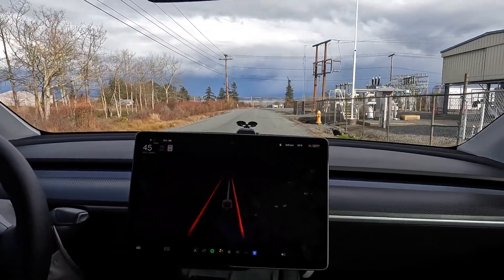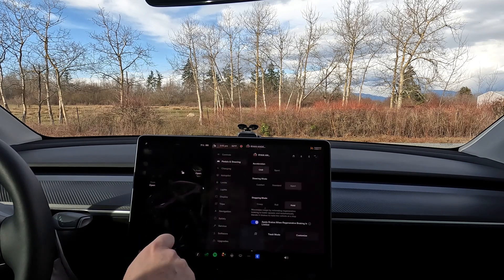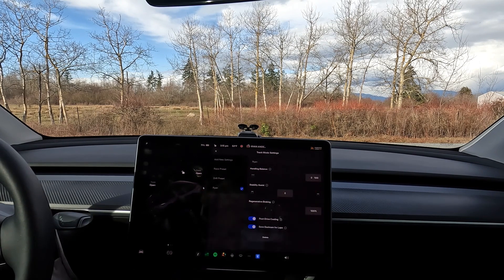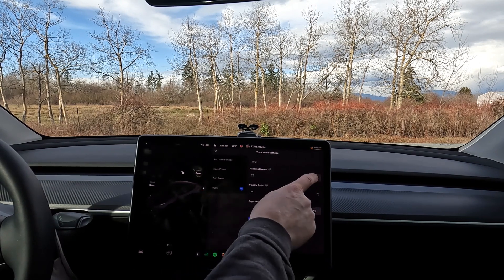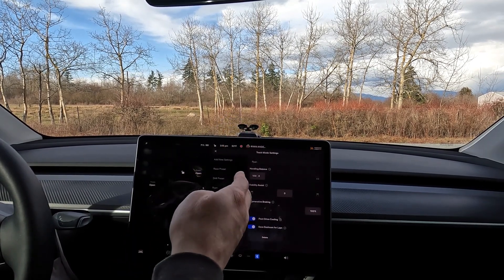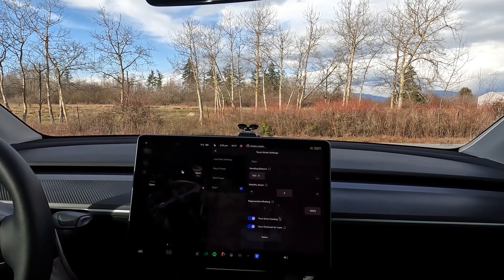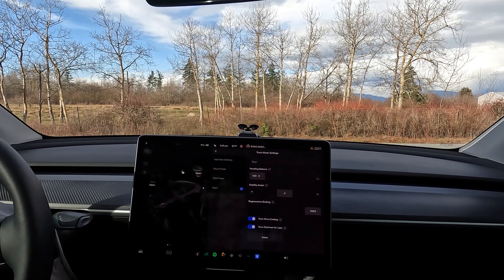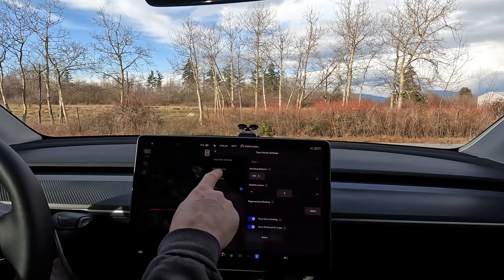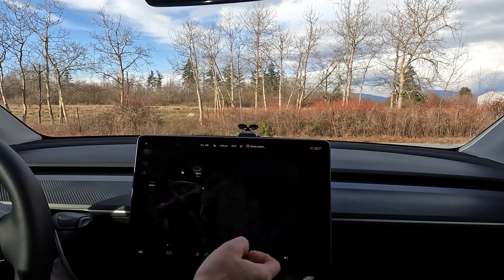We're gonna pop into track mode and try some setups. Going into pedals and steering, customize. I'm gonna set my stability to zero because we're just doing straight line, and I'm gonna turn my handling balance all the way forward - so we're gonna be forward bias. We'll go 100, 75, 50, 25 forward bias and the same for rear tire bias. Let me make sure we're in track mode - and now we are in track mode.